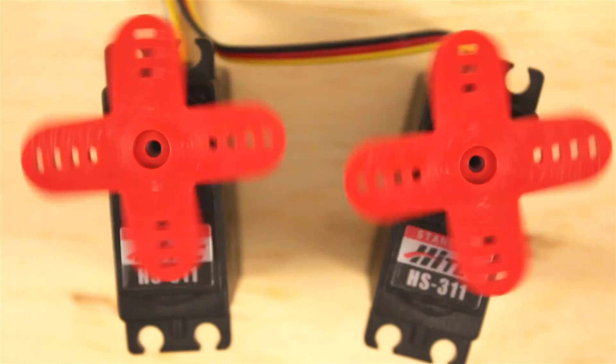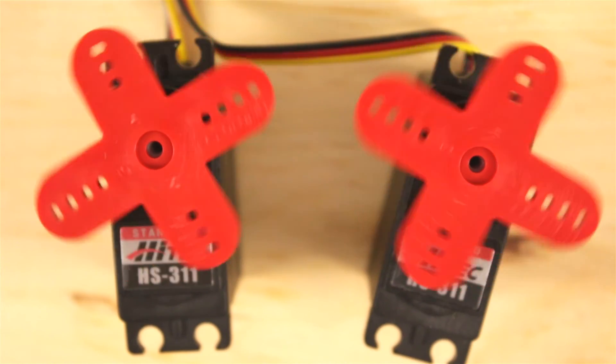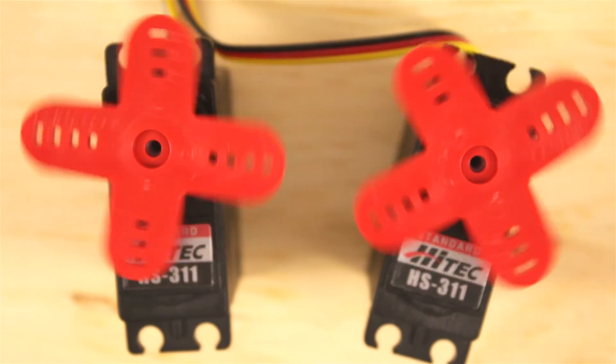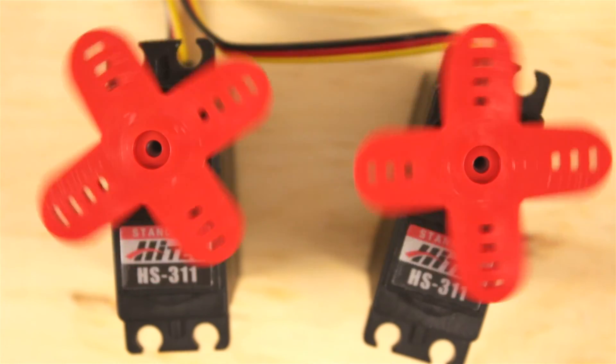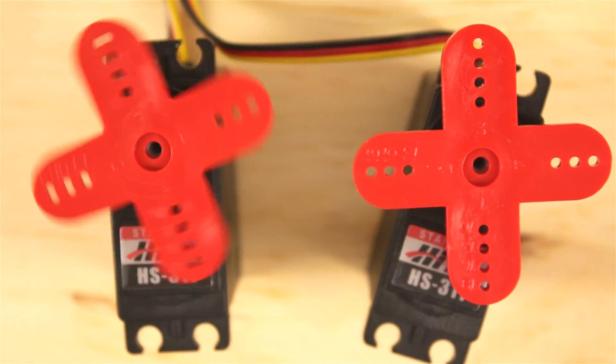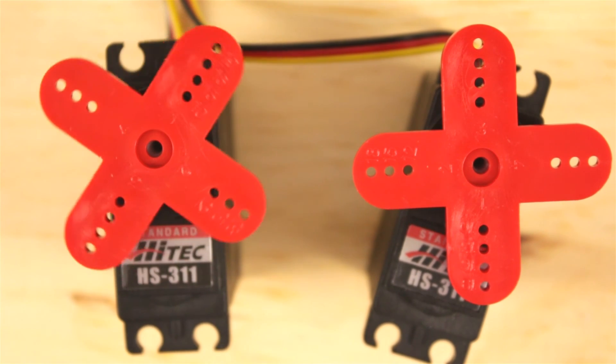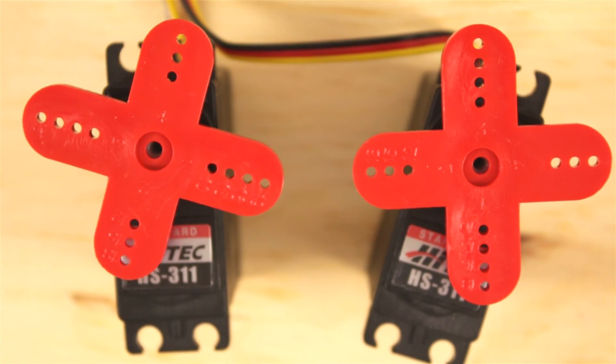Full forward and then full backwards. You can make a vehicle out of this, you can do all kinds of things. Leave me a comment or a message below and let me know what you use these servos for — it could be good for robots or something like that.